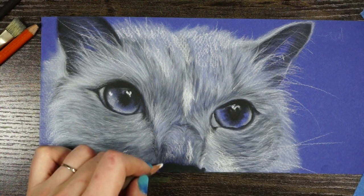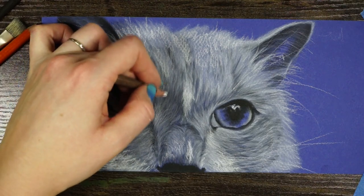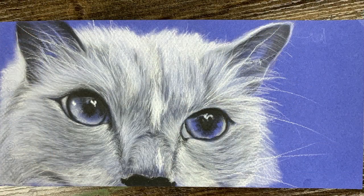Well everybody, I've added a million layers, gone back and forth with the brushes and pencils a whole bunch, and I feel like I'm at a pretty good stopping point. I probably could keep going for hours more if I wanted to, but I don't know if anyone really wants to sit and watch that. But yeah — look at that fancy boy. Isn't he so precious? Thanks for watching and keep creating.